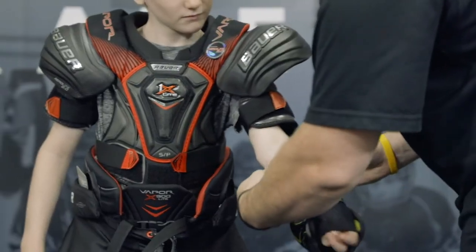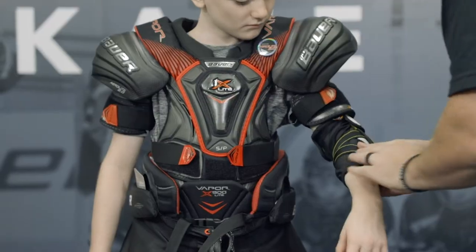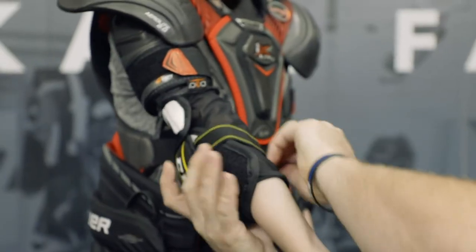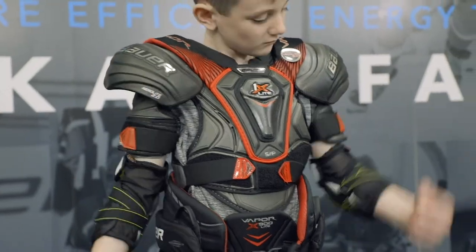Elbow pads are the last piece of gear to put on before your jersey. First slide your arm into the pad. The elbow should rest comfortably in the elbow cap. Finally, secure the pads down with the Velcro straps. This should allow the padding to extend from your lower bicep to the top of your glove.